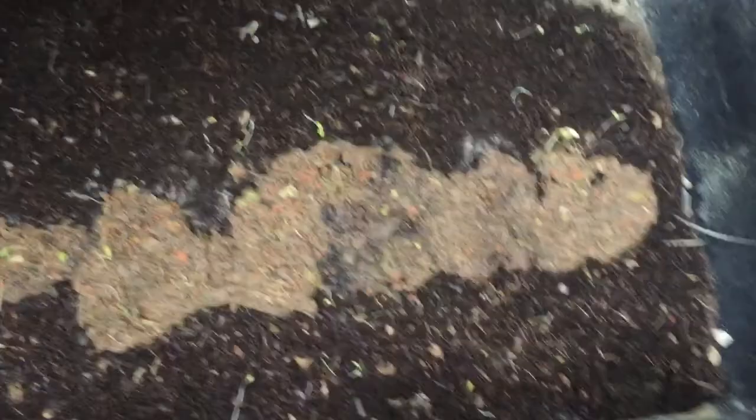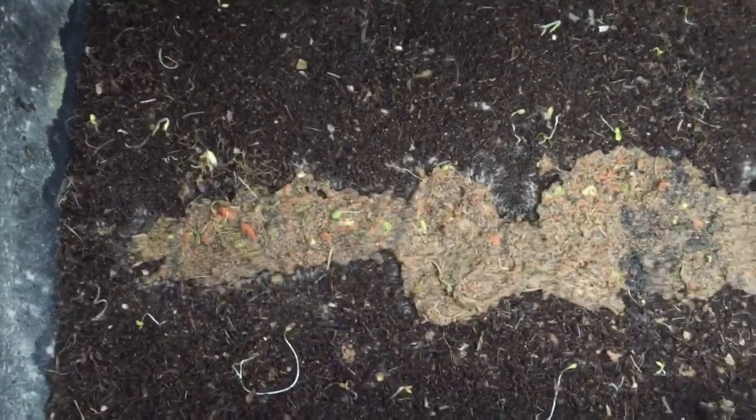I started off first of all by putting in my veggie mix, which is just a bunch of vegetables and some oatmeal and some warm chow mixed in there. Then I basically put in the wet stuff on the bottom.